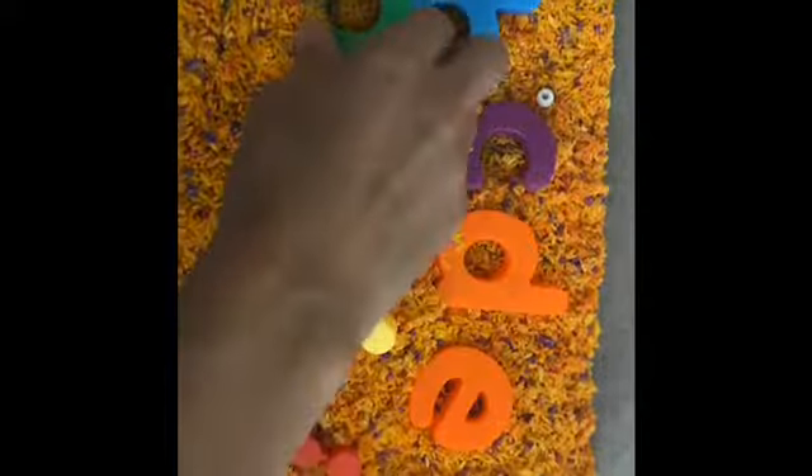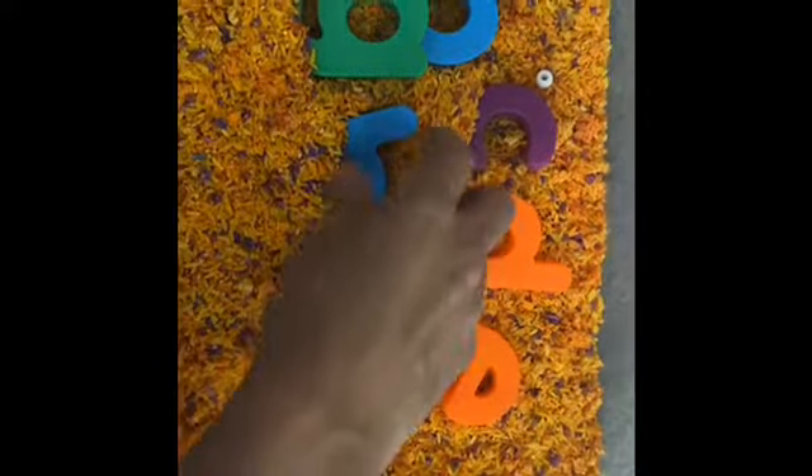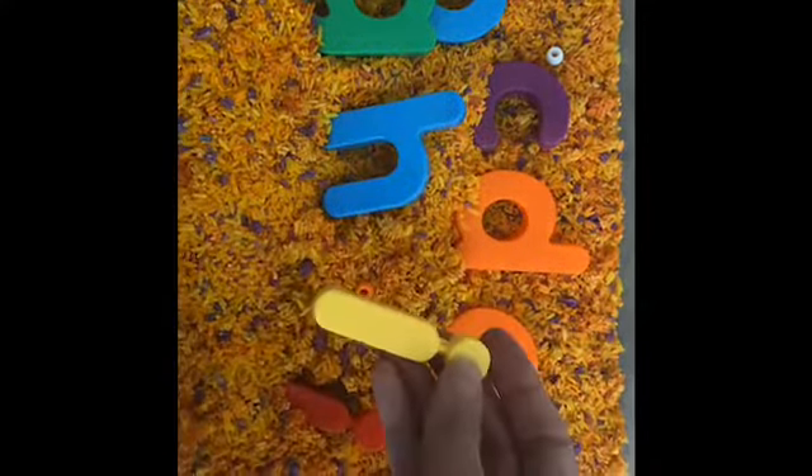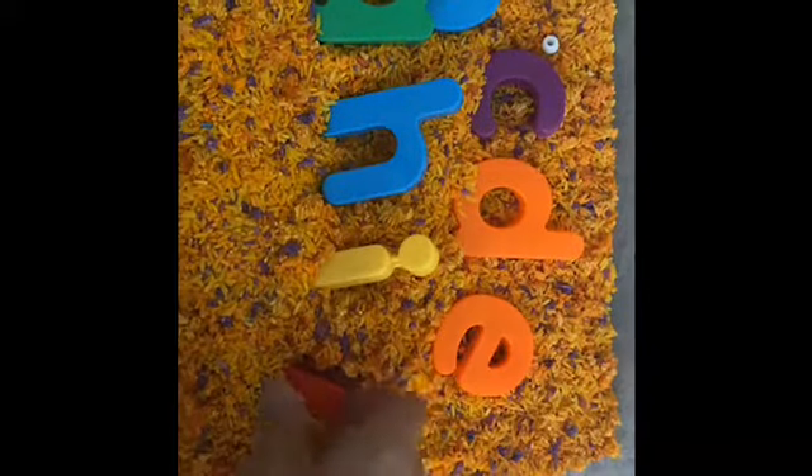D for door, E for egg, F for fish, G for grape or green, H for house or horse, I for ice cream, and J for jump rope.